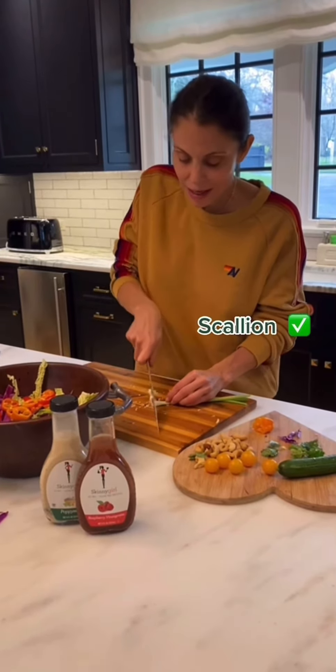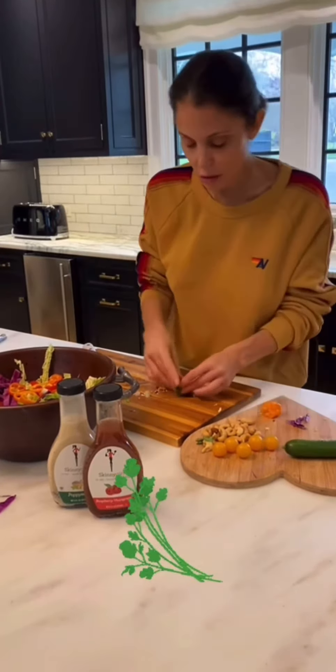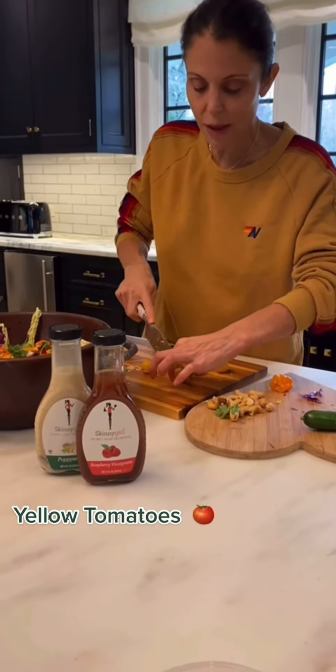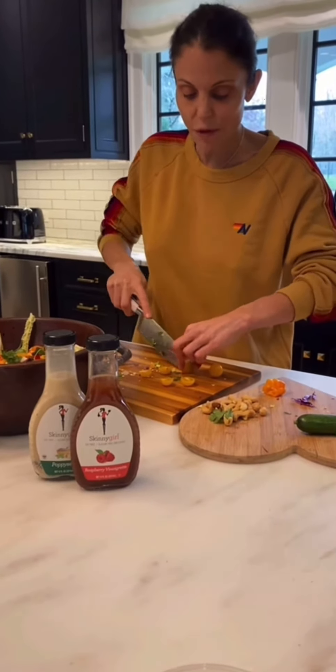I like a scallion in anything Asian, really. So cilantro — amazing. These individual little yummy sweet tomatoes. I like the yellow ones. They're crispy and they last a long time in your fridge. Big fan.